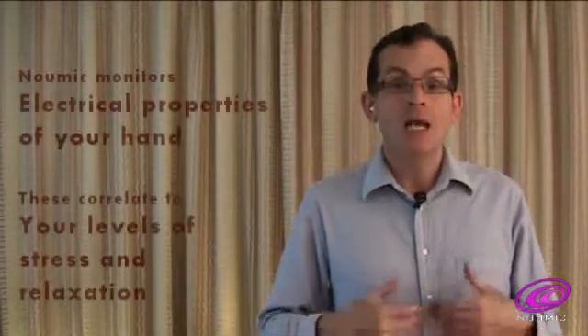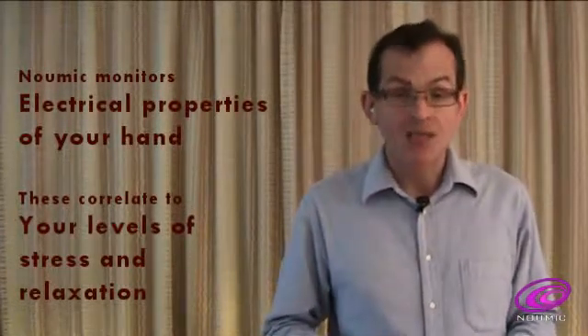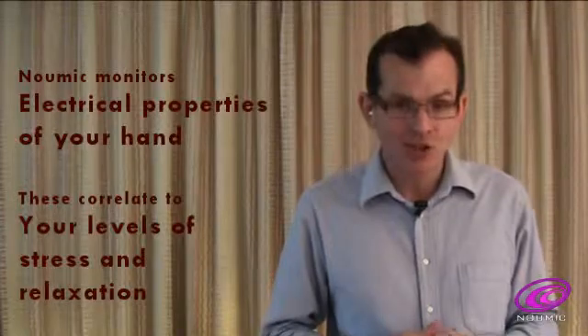Hello, I am the inventor of the Pneumic device, and in this video I explain its primary functions in light mode. The primary function of the Pneumic device is to monitor some electrical properties of the human hand which correlate to levels of stress and relaxation, and it then provides a moment-by-moment indication of any changes.